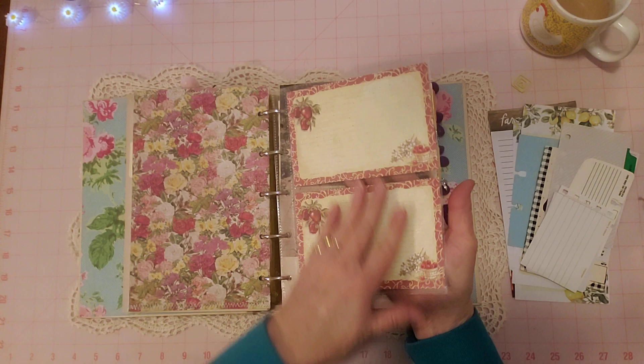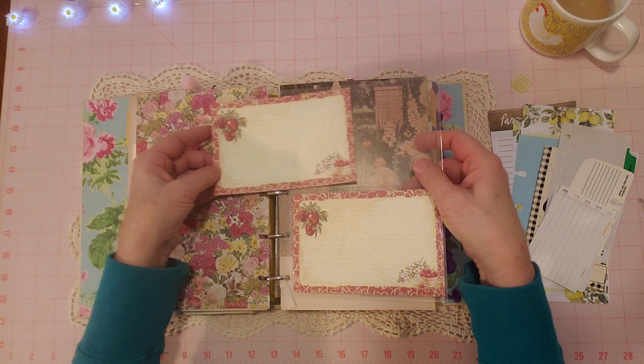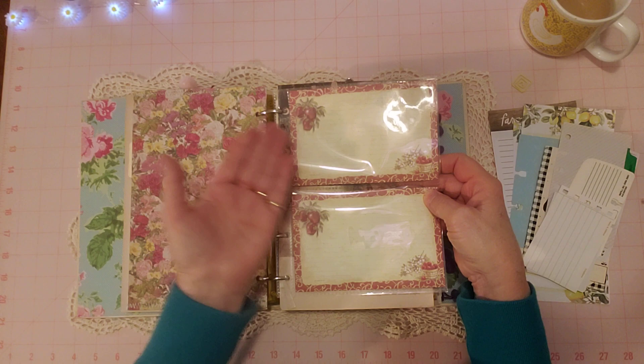This is a little two-pocket plastic holder, and these are actually recipe cards that came with the pocket when I got them from the thrift store. When I took out the pocket I was going to take these out, but then I saw — oh my goodness, there's vegetables and fruits and flowers on here! So I left them in there — perfect for a garden journal, right? And then this is a page from this garden book.